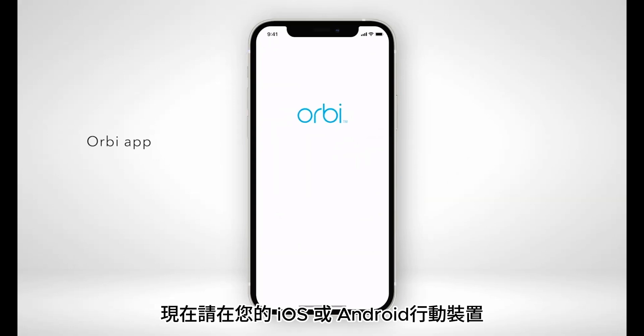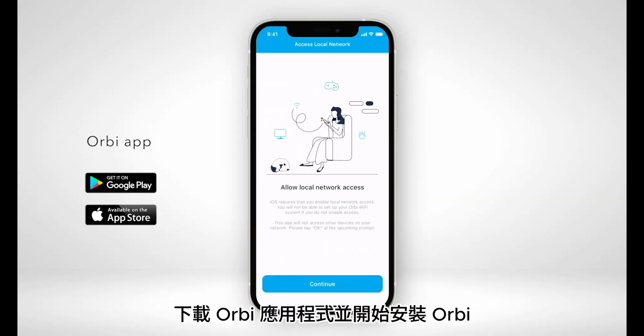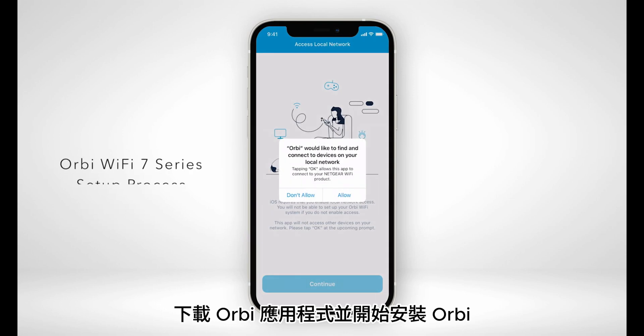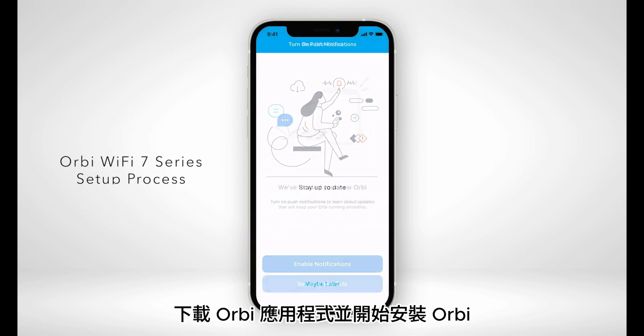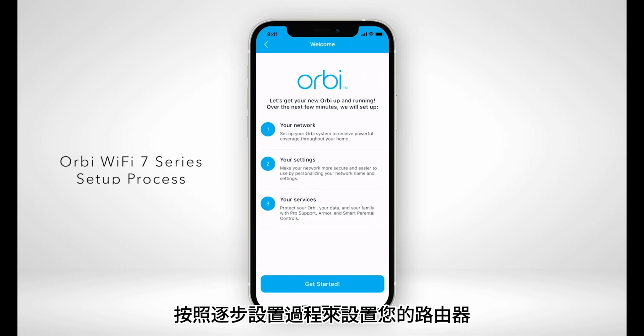Download the Orbi app on your iOS or Android mobile device to start your Orbi installation. Follow the step-by-step setup process to set up your router.